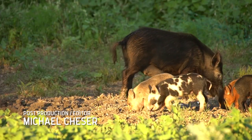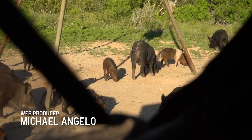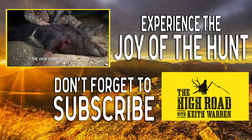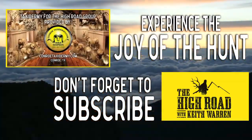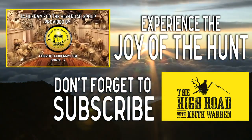Feral hogs are a tremendous problem in some parts of Texas. They say there's two types of property: property that has feral hogs, and property that's soon going to have feral hogs. We did our part today and tried to eliminate as many as we could. My name is Keith Warren — thanks for watching. Taxidermy work for The High Road Group is provided by our friends at Conroe Taxidermy in Conroe, Texas.